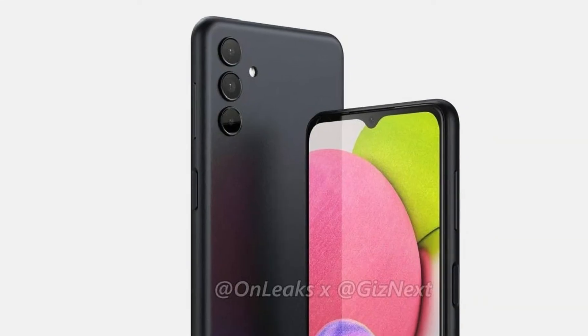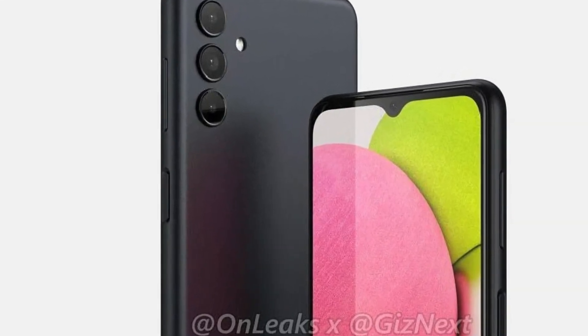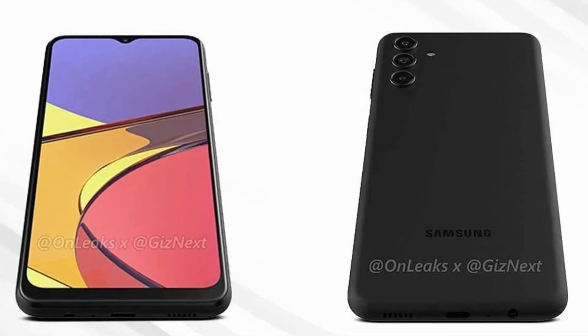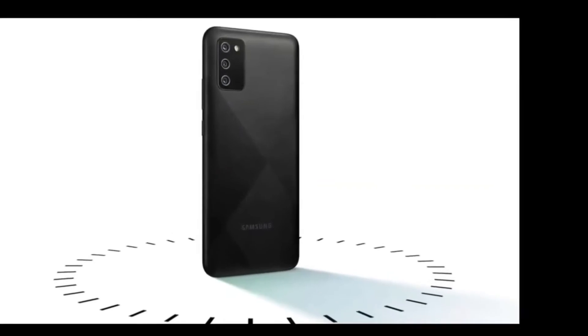As per the leaked renders, the right side of the phone appears to have control buttons for adjusting volume. Just like other Samsung smartphones, the power button is also provided on the right side panel and may also include an integrated fingerprint scanner. The rear panel as per the renders shows a vertical triple camera setup, the details for which are yet awaited.